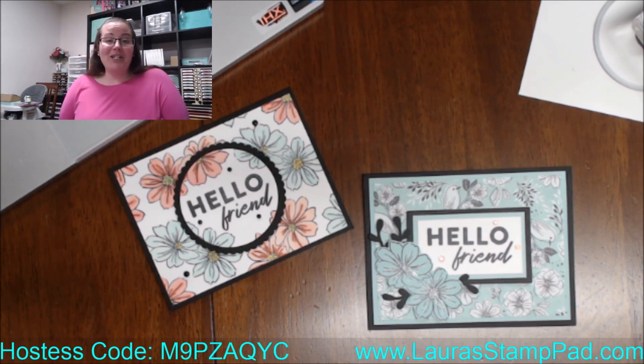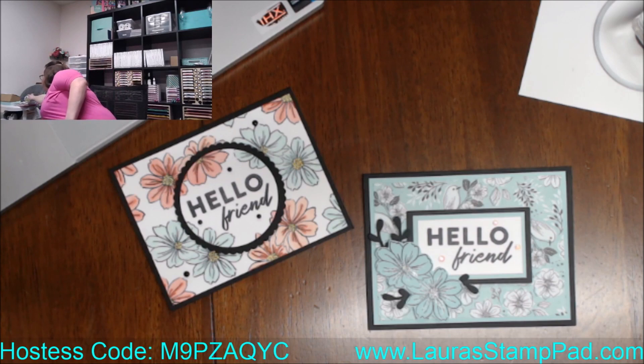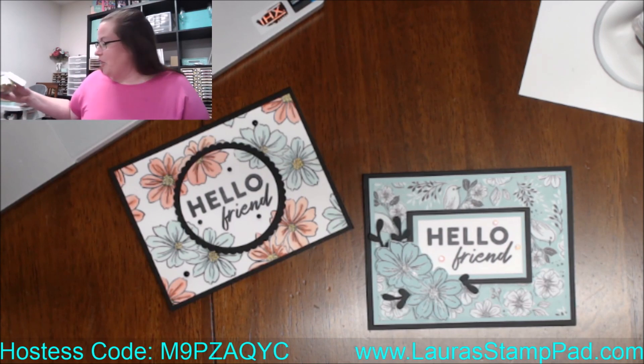I'm going to be showing you guys so much amazing celebration stuff to inspire you with the stuff that maybe you have already earned, or get you excited about getting those items on your wish list so that you can earn these celebration items as well. Today I'm actually showing you some products I did with the Friendly Hello — and I have another one that's half Friendly Hello, half Island Vibe — so I'll show you these three projects.